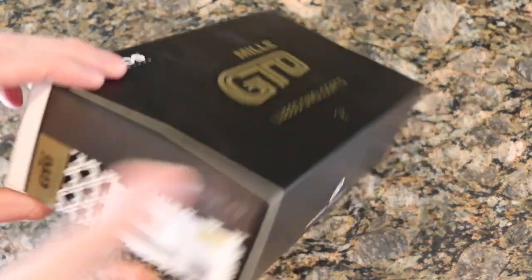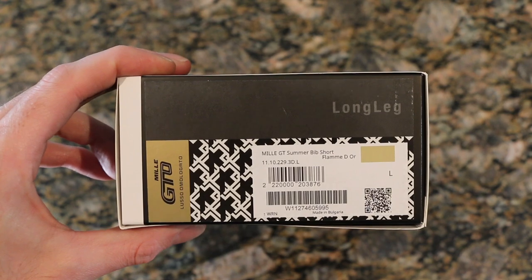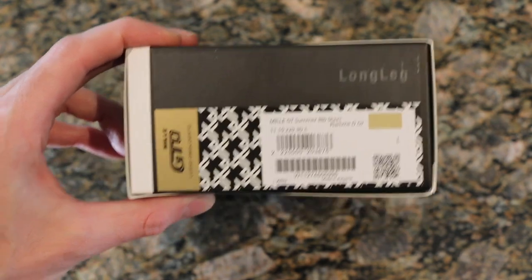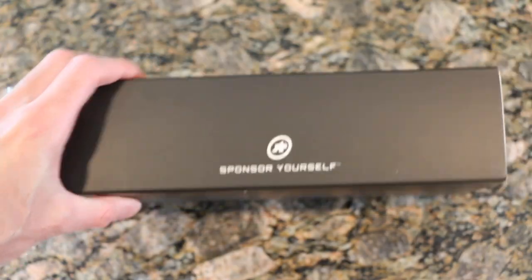As is customary, I like to show some of the sides here. This is the long version. I am six foot three, so I am a little bit taller, so I've gone with that. 'Sponsor yourself' — that's their tagline, which is always cool.